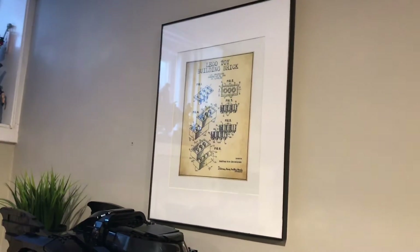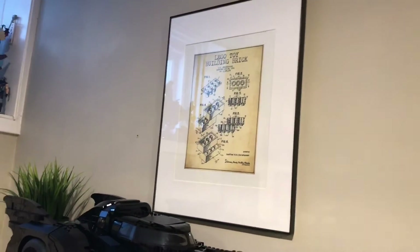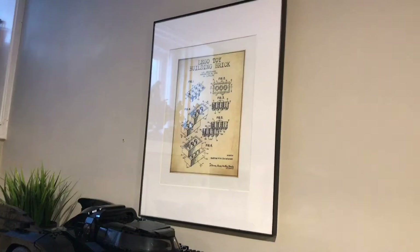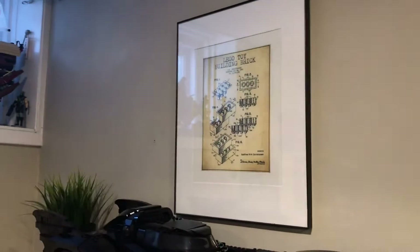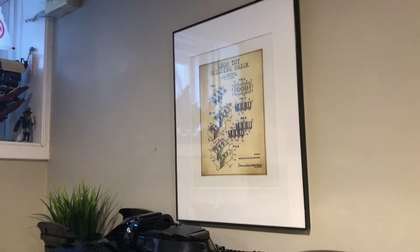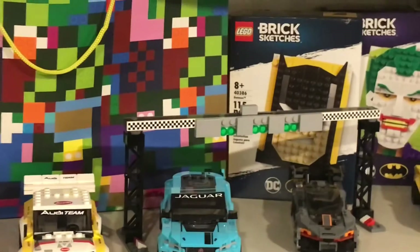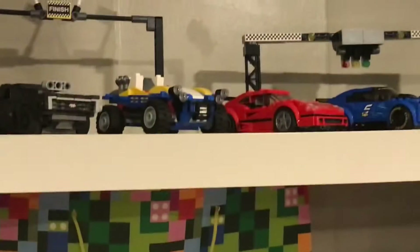This has been here before, but I'm thinking of putting a bat symbol there, printing out a bat symbol. Or maybe no, there's another set that would look good there that's also Batman. I'll leave that for you to guess in the comments — it's over here on this other shelf and on top of it.